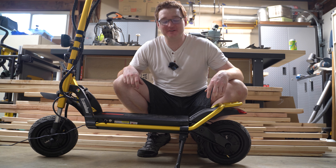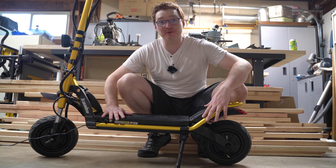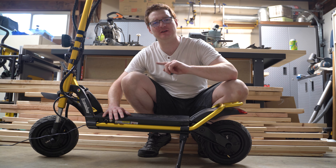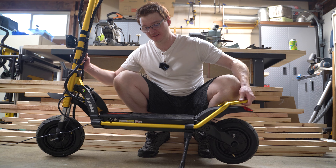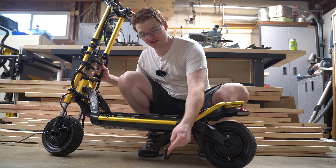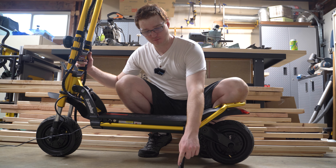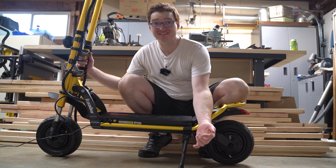Hey guys, it's Ginger on Wheels here. Thanks for stopping by the channel where we've got the Kaabo Wolf King scooter. This is going to be a Ginger on Wheels workshop type video. Today we're going to be chopping off the Achilles ankle killer - this thing is on the kickstand of every Kaabo Wolf Warrior, and it really shouldn't be, so let's take it off.